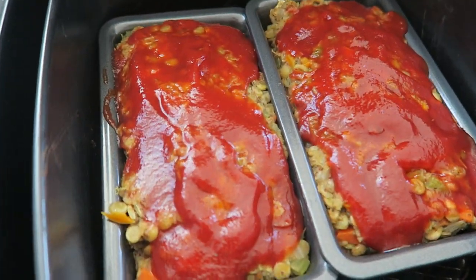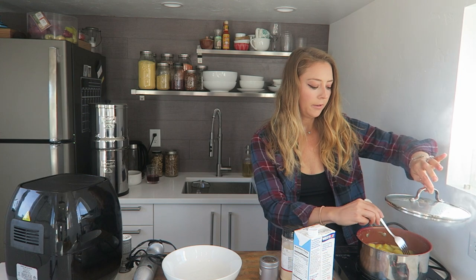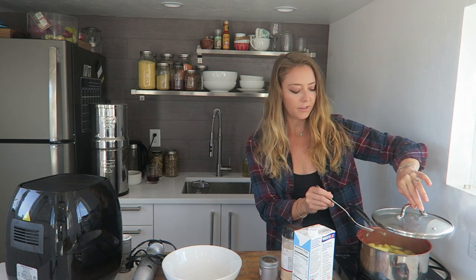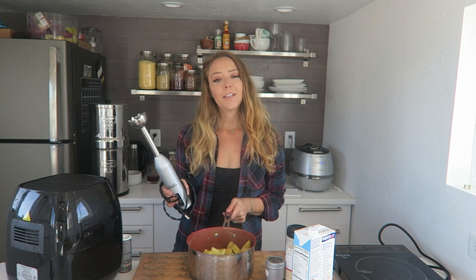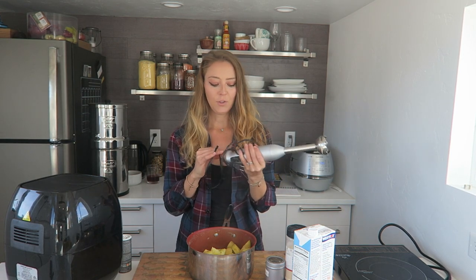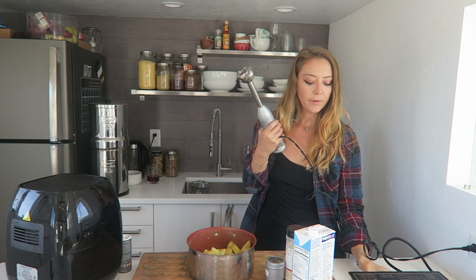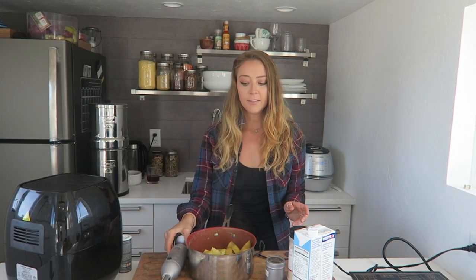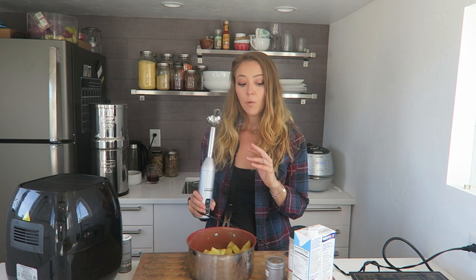The potatoes are done. Cook them for about 15 minutes until they're really soft — the softer they are, the easier it is to make them creamy. I'll pour out all the cooking water, and then we're going to blend them with an immersion blender. If you don't have one, it's one of the best tools I could recommend. It's like a five-in-one — food processor, blender for dressings or smoothies — if I had to travel minimally, this would be the one thing I'd bring.